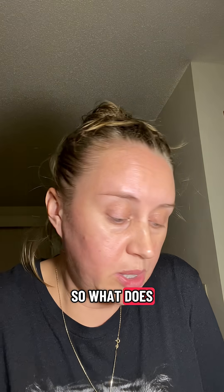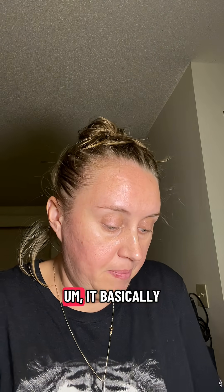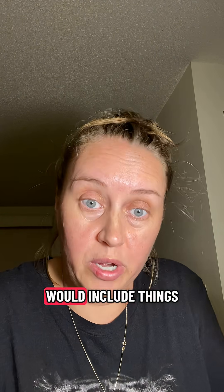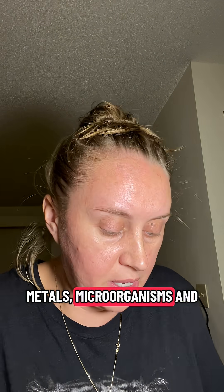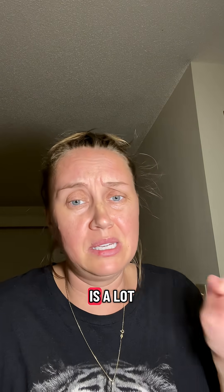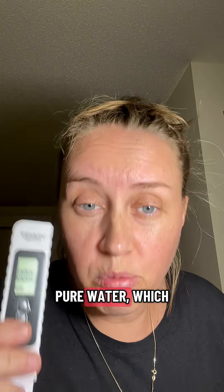So what does total dissolvable solids mean? It basically includes things like minerals, metals, microorganisms, and organic compounds. I took notes because this is a lot of information. I knew it was bad, but I didn't realize it was this bad. Zero on this thing means pure water, which is what we all strive for.